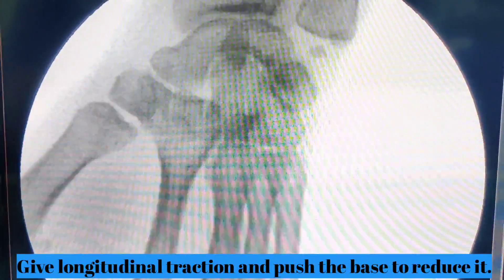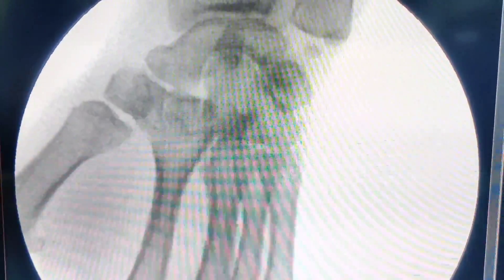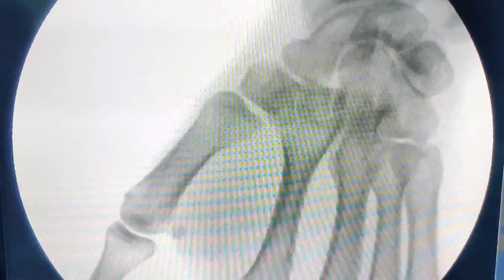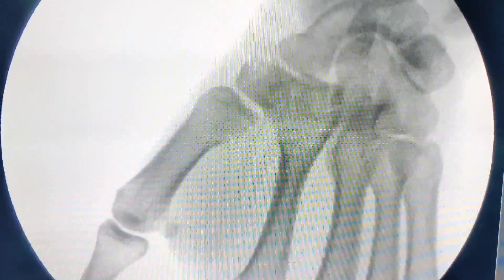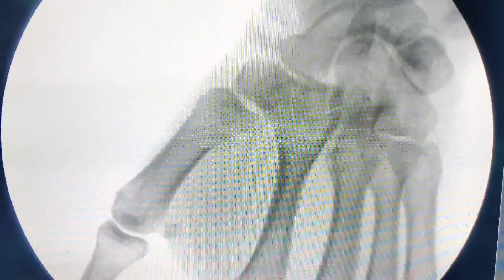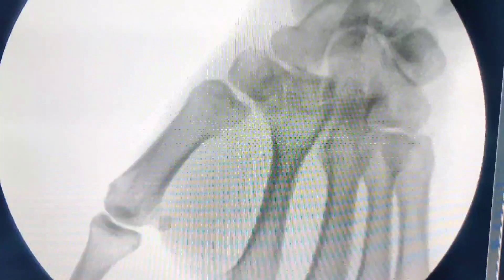I did manipulate the base of the thumb and tried to push it towards the trapezium, but I think a combination of traction and pushing the base of the thumb should be able to reduce this joint. Once you reduce a joint you need to reassess the stability. Most of the time, once it is reduced it becomes stable and you do not need to put a K-wire. All you need is a thumb spica for around a month or six weeks. To assess whether it is stable or not, do a dynamic fluoroscopic screening.